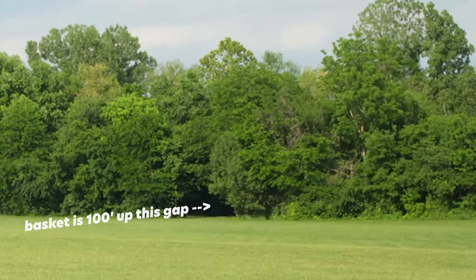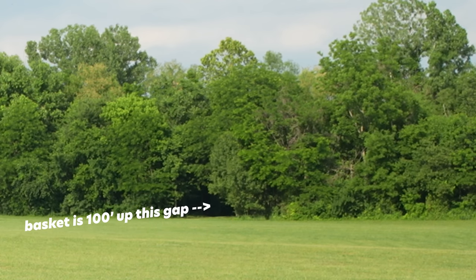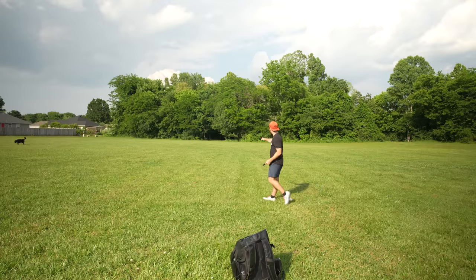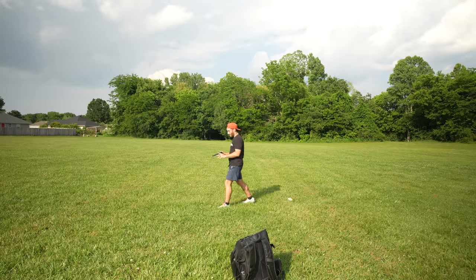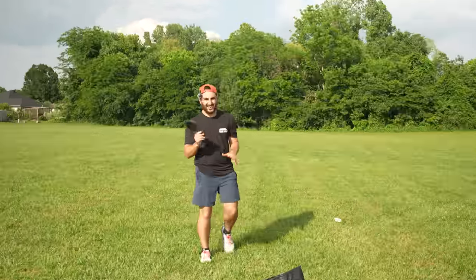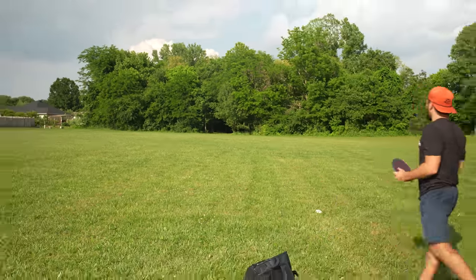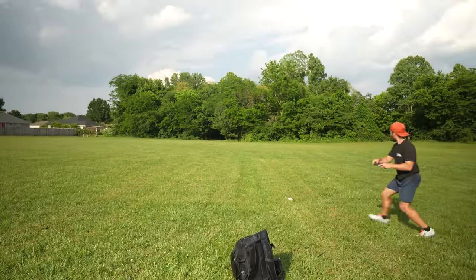Got some stability on this Luna. The basket is up through this gap and then to the right. I would forehand, but my forehand's been really off-axis lately. So I'm just going to try to put a backhand into the middle of this gap, maybe get through it. But we're not getting up and down for birdie.